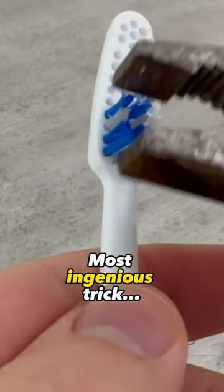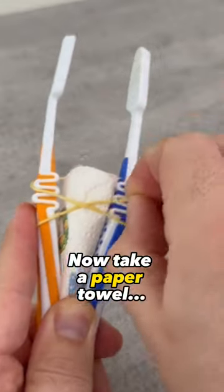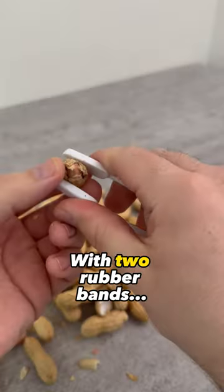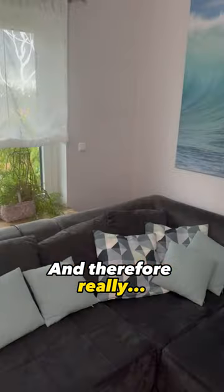And for the third and most ingenious trick, you should first remove all the bristles from both toothbrushes. Now take a paper towel, fold it up and put it between the two toothbrushes, then wrap them back together with two rubber bands. This way you can use them perfectly to crack nuts or sunflower seeds.